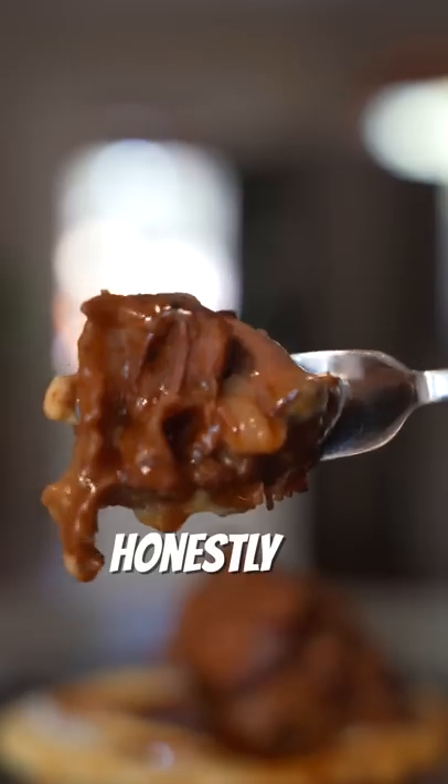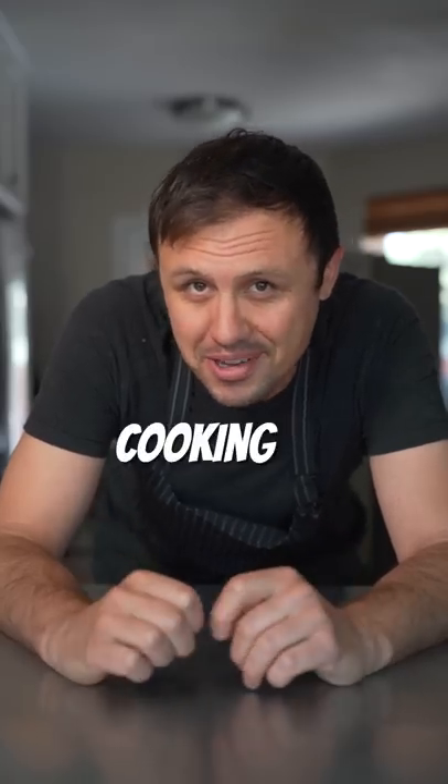Why are you all still sleeping on oxtails? Honestly, one of the best cuts ever for slow cooking. Now let's go!